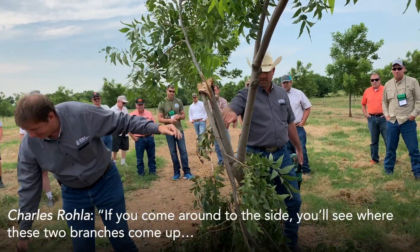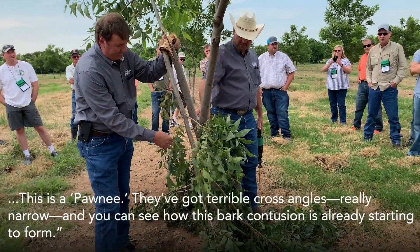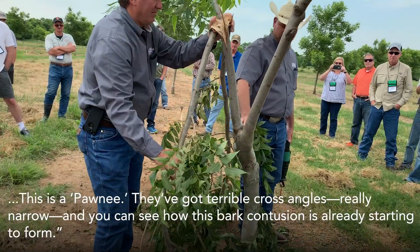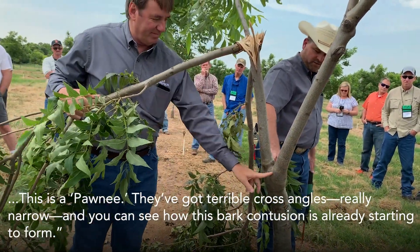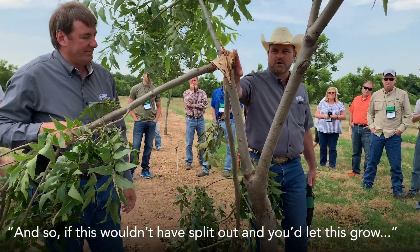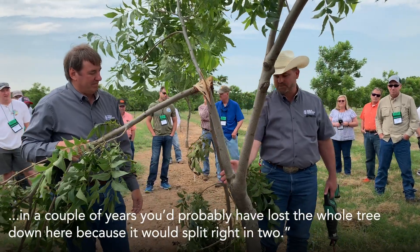If you come around to the side, you'll see where these two branches come up — and you can see that this is a Pawnee — they've got terrible cross angle, really narrow, and you can see how this bark intrusion is already starting to form. So if this wouldn't have split out and you let this grow a couple more years, you probably would have lost the whole tree down here because it would have split right in two.